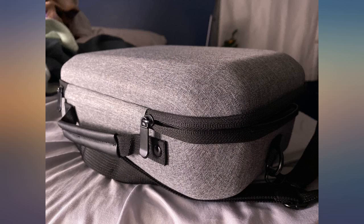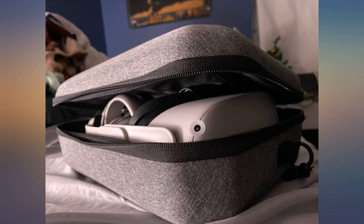Things fit well, a little snug with the silicone grips, though it does work. Also does work with the Oculus Elite Strap.